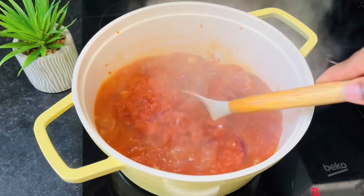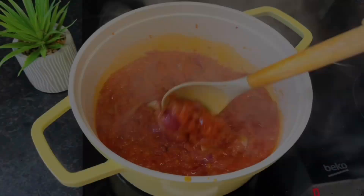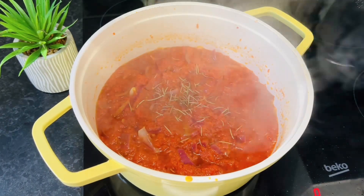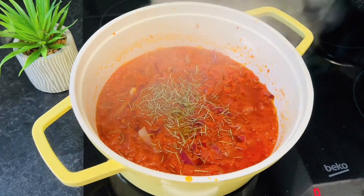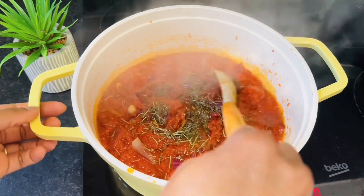After 30 minutes checking on our tomato — we're going to fry for an extra 30 minutes. At this point, add your dry rosemary and dry thyme. Stir that in.